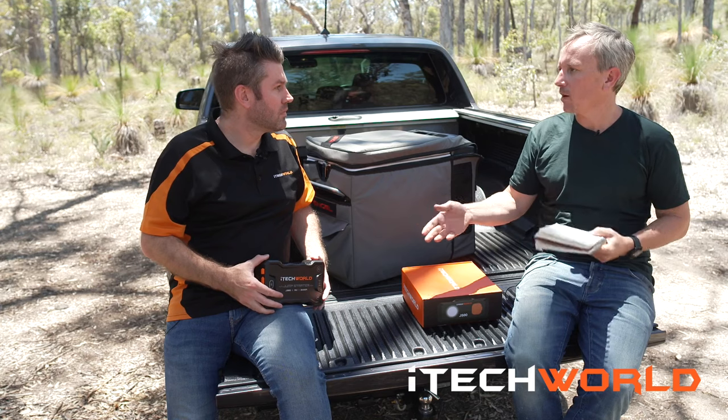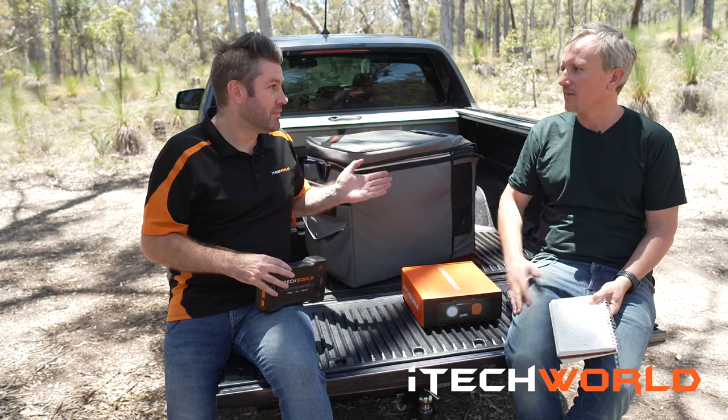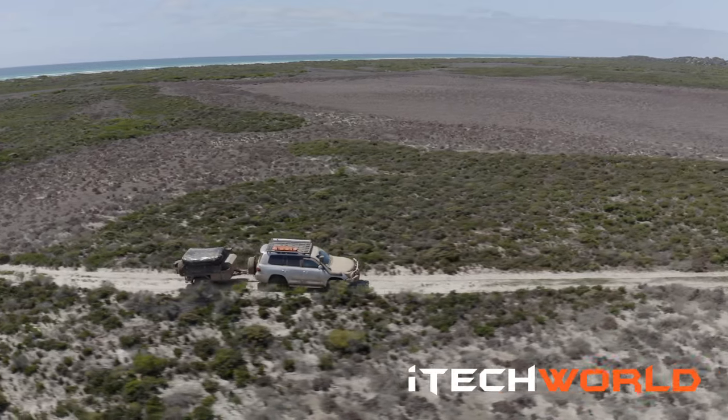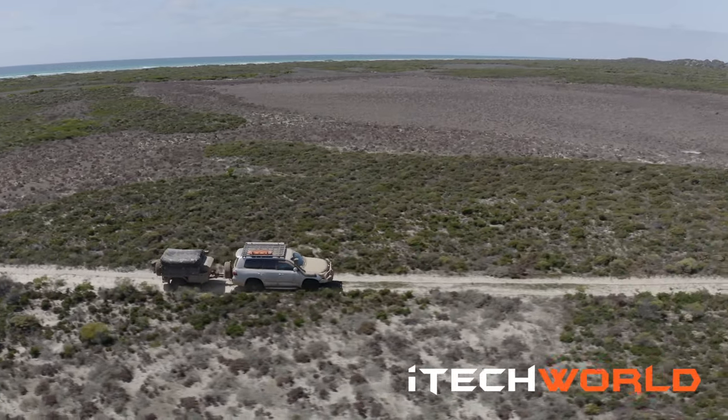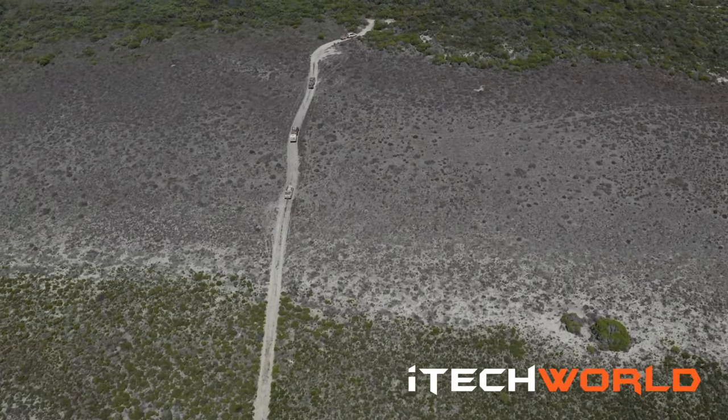Will it start a tractor? Yes, it will start a tractor — it will start anything on the market. Your 79 Series Land Cruisers, your 200s, all of those are easy for it. In fact, people start 10-litre Cummins engines with them, so easy.